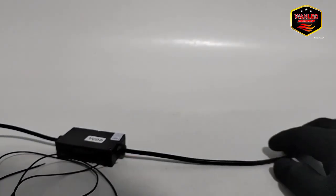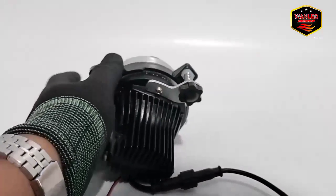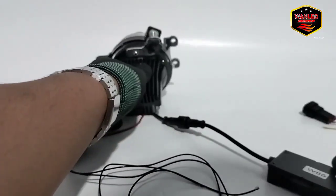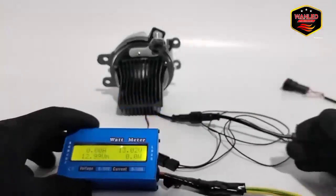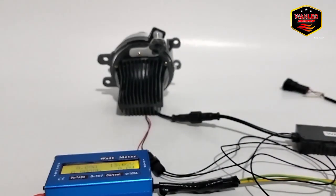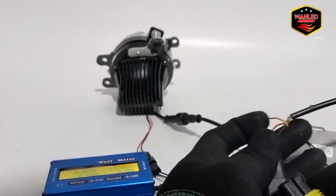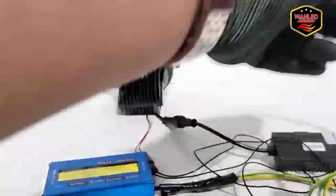Sekarang kita cek cahayanya. Laser-nya kita posisikan di atas. Ini wattmeter-nya, tegangannya 13 volt, arusnya harus DC. Saya ambil dulu soket H11-nya. Ini untuk soket H11-nya, kita cek — hitam ketemu hitam, merah ketemu merah, tinggal dicolok saja.